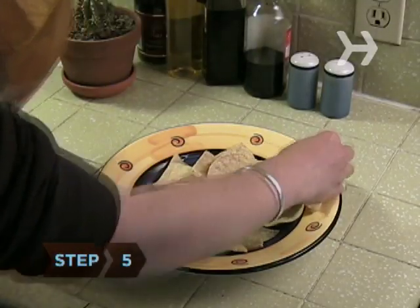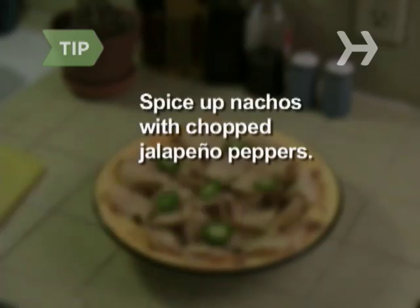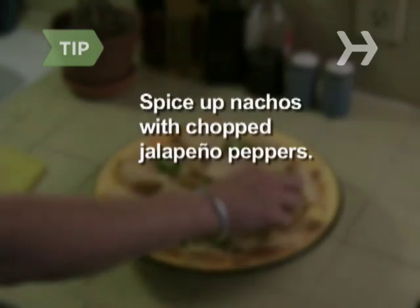Step 5: Spread one half of a bag of tortilla chips on a large platter. For a little spice, spread chopped jalapeño peppers over the chips.